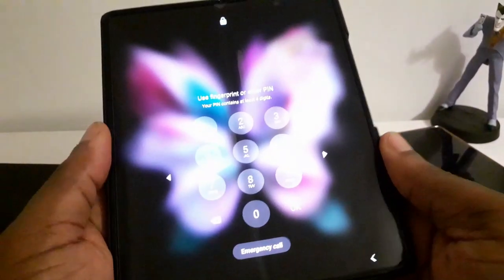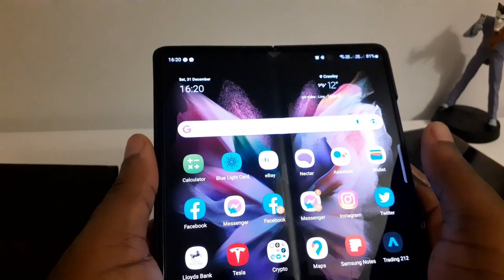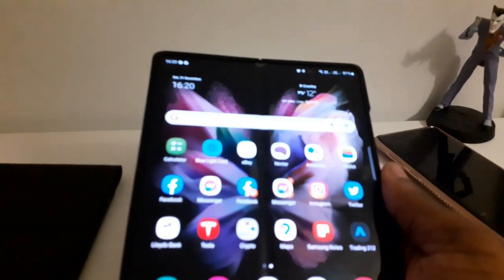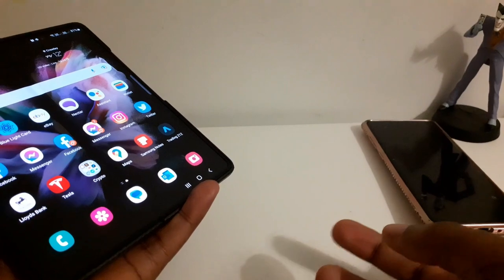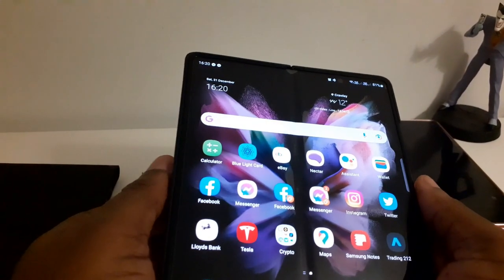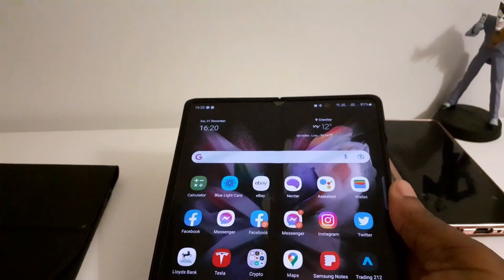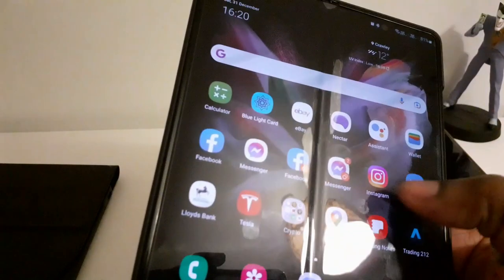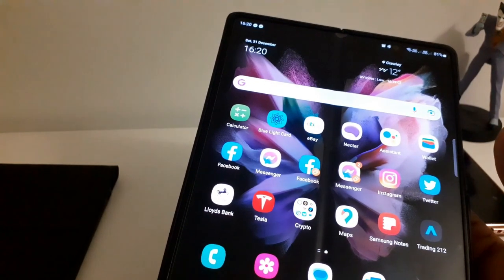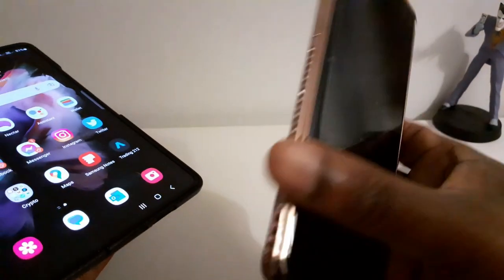What is it like using a fold? My history has been as a Note user — the Galaxy Note line — and when they got rid of that I was really upset. They brought in the S20 line with the S Pen, and now the S22 Ultra has an S Pen embedded. I don't know why, it just doesn't feel the same. But at the same time, they introduced something much better. I had to ask myself why I really wanted the Note, and it was mainly multitasking and bigger screens. So when the fold came out, I was highly impressed, and having used the Fold 3 and Fold 4, I don't see myself going back to the usual style of phones ever.